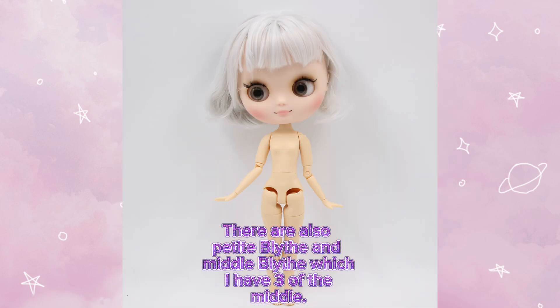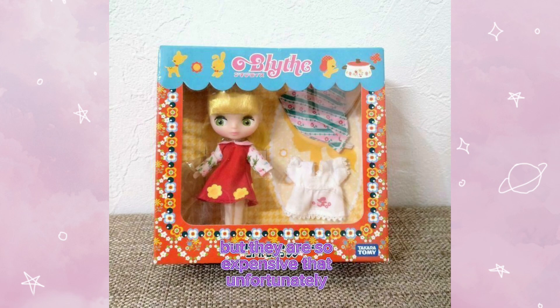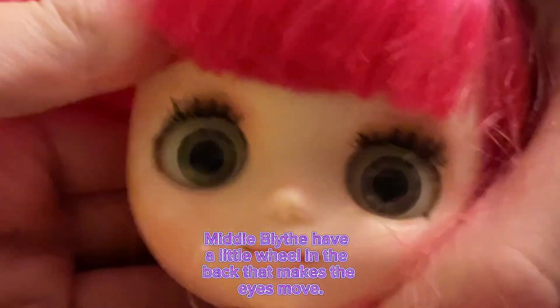There are also Petite Blythe and Midi Blythe, which I have three of them. I wish I could get a Petite Blythe, but they are so expensive that unfortunately I cannot get one to show you all. Midi Blythe have a little wheel in the back that makes the eyes move.